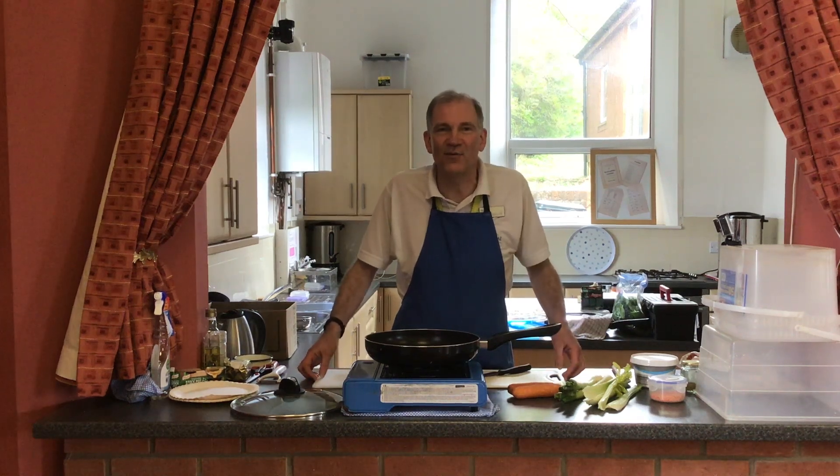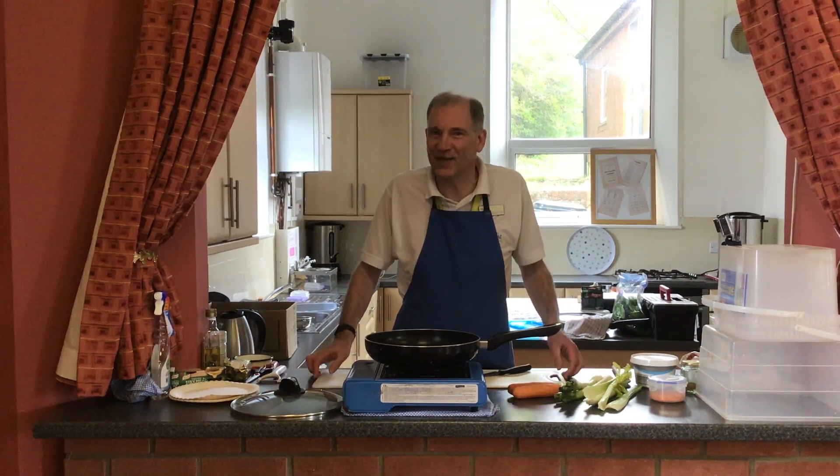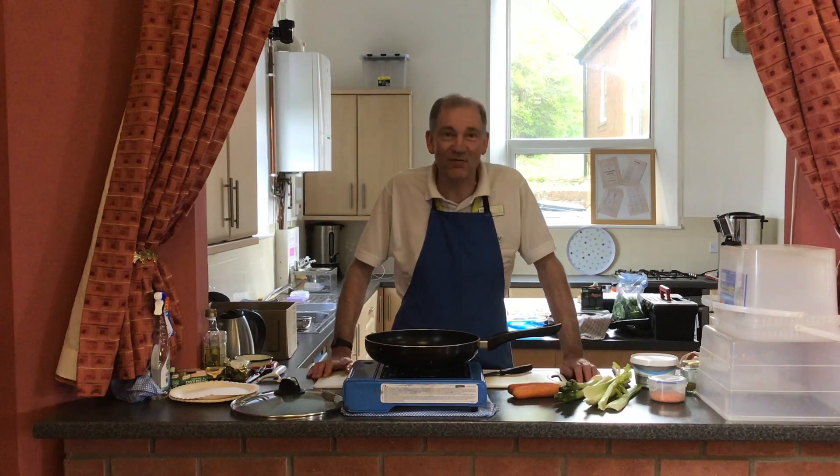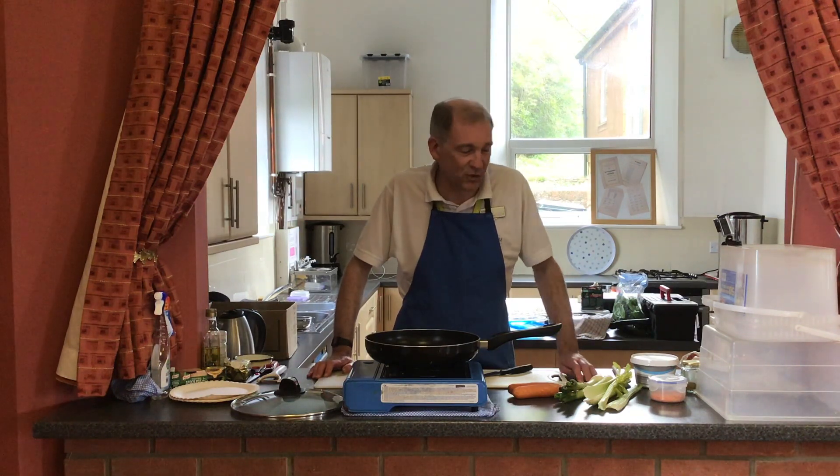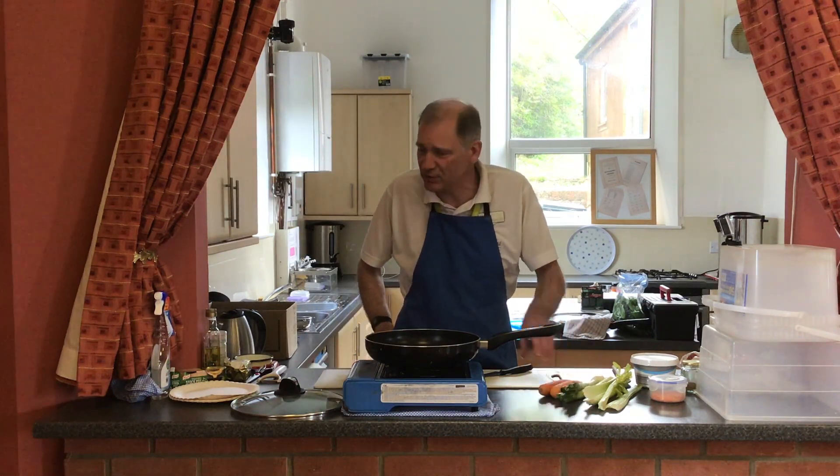Hello everybody, it's Marco here again from Magna Vitae for some more cooking. Last time we did a fish dish - remember the mackerel risotto. Well now we're going to have a look at a vegetarian dish.